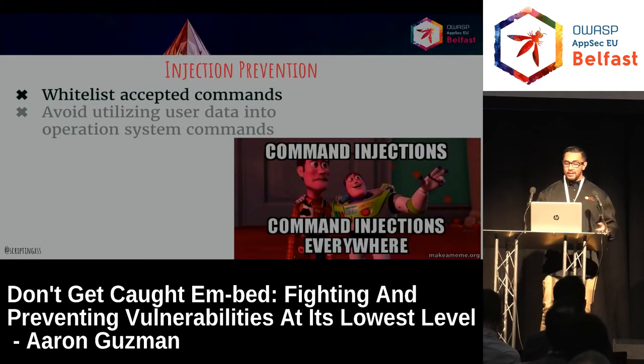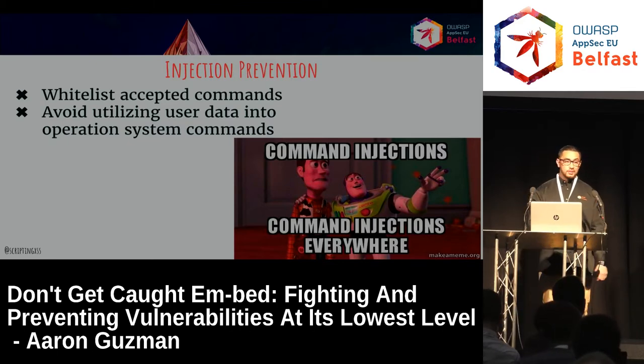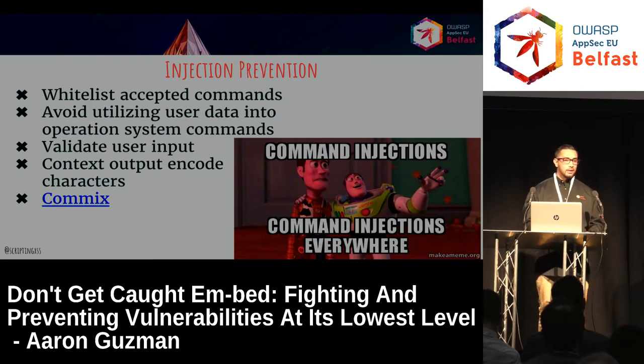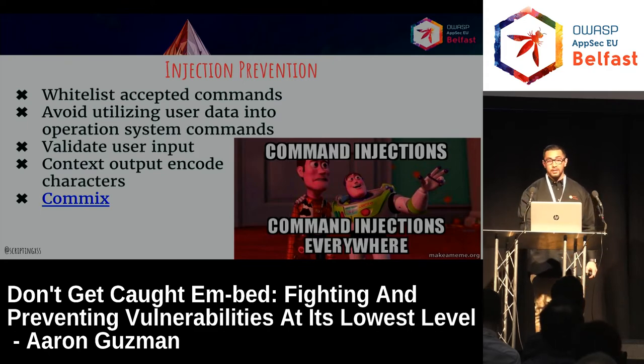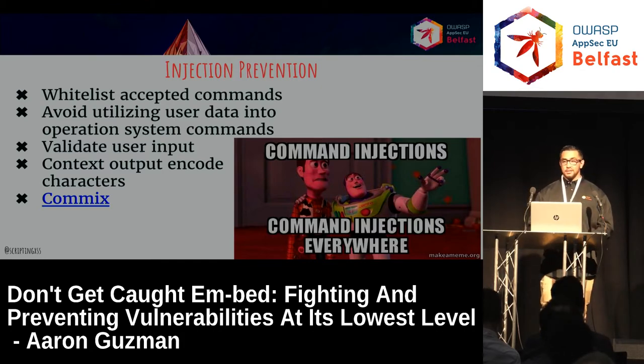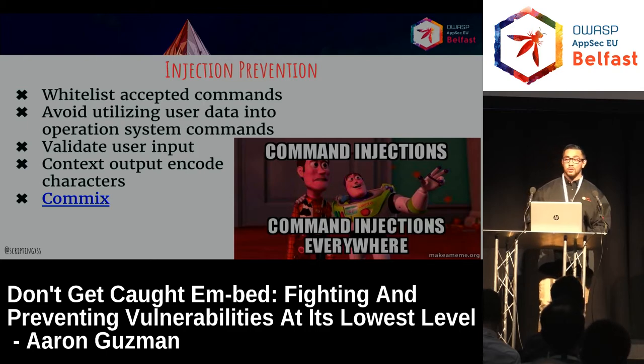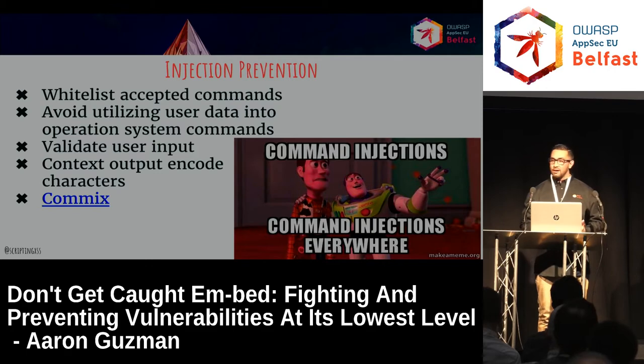Injection prevention: whitelist accepted commands, avoid utilizing user data in operating system commands, validate input, output, and code. You can use something like Commix to find command injections — it's almost like SQLmap but for command injection. It also uses blind injection. You can find blind command injections. At DEF CON IoT Village last year, someone was able to upload their own firmware and sideload ransomware firmware onto a thermometer and spike the temperature 20 degrees. If you have a smart lock locking someone in the house, it may sound like a joke, but it's possible.